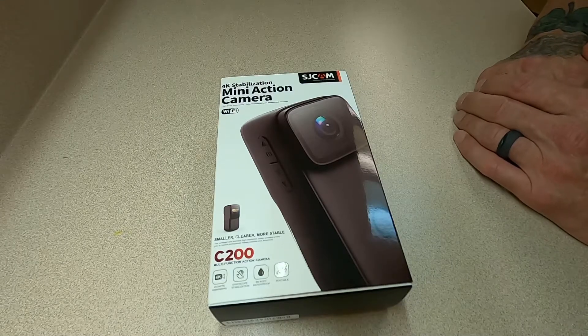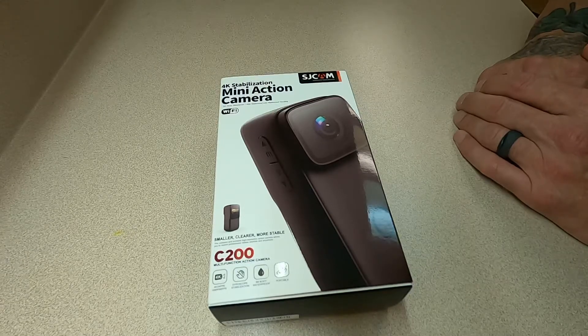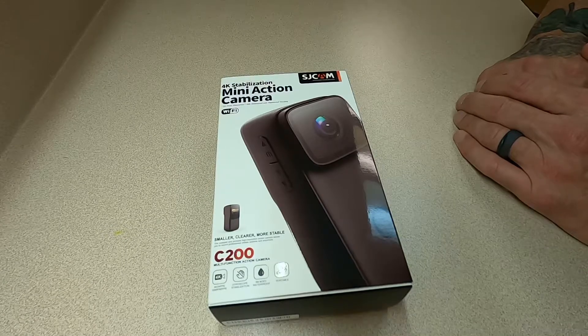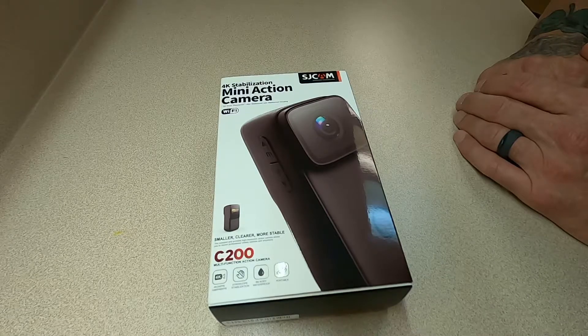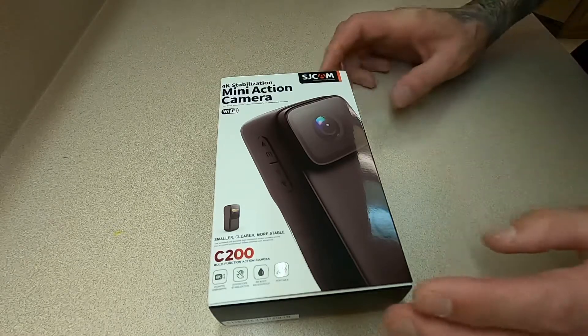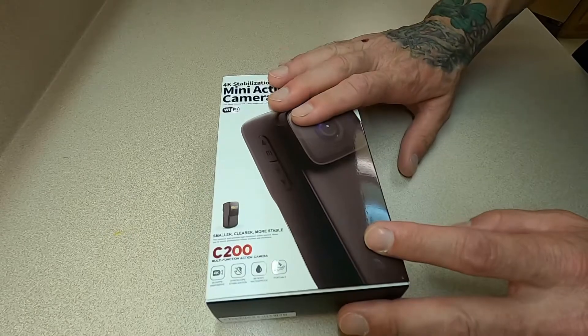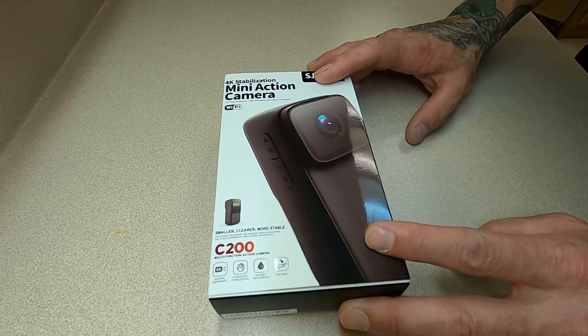The C200 is a lower-cost action cam, and from the reviews I've read it's been a great little camera. We're going to be doing a comparison with the GoPro Hero 8 and the Hero 10. Where I think this camera is going to fit in for us is the fact that at night it has much better low-light performance than some of the GoPros do, so for our diving purposes this is going to be a fantastic camera.